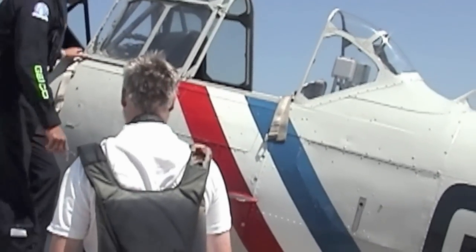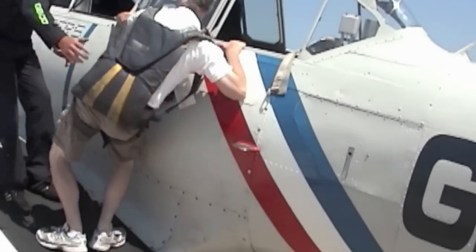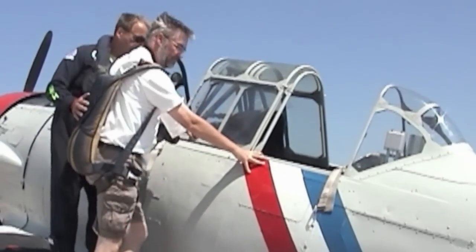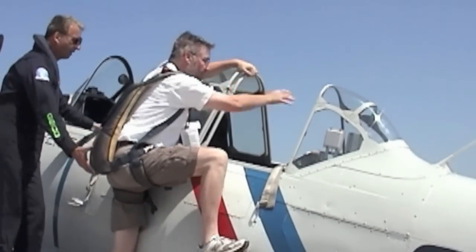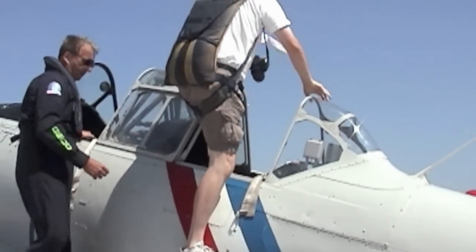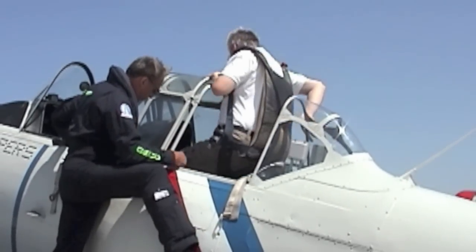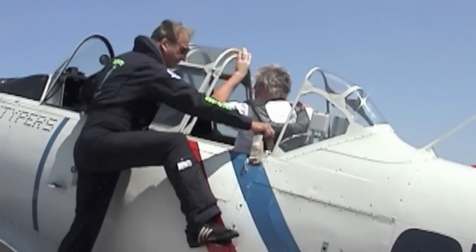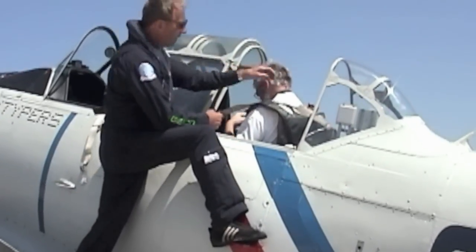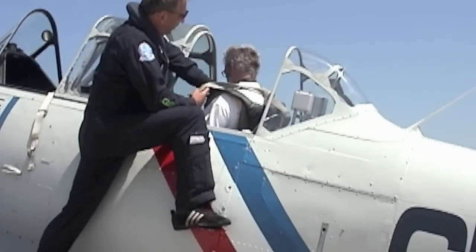Alright Dave, there's no easy way to get up here — just jump up. Put your hand here to help pull yourself up. There's a stand there; put your right foot on that and stand right on the seat. Put your feet out on the runners — you should have plenty of room. I'll show you how to strap in and how to unstrap if you need to get out in a hurry.